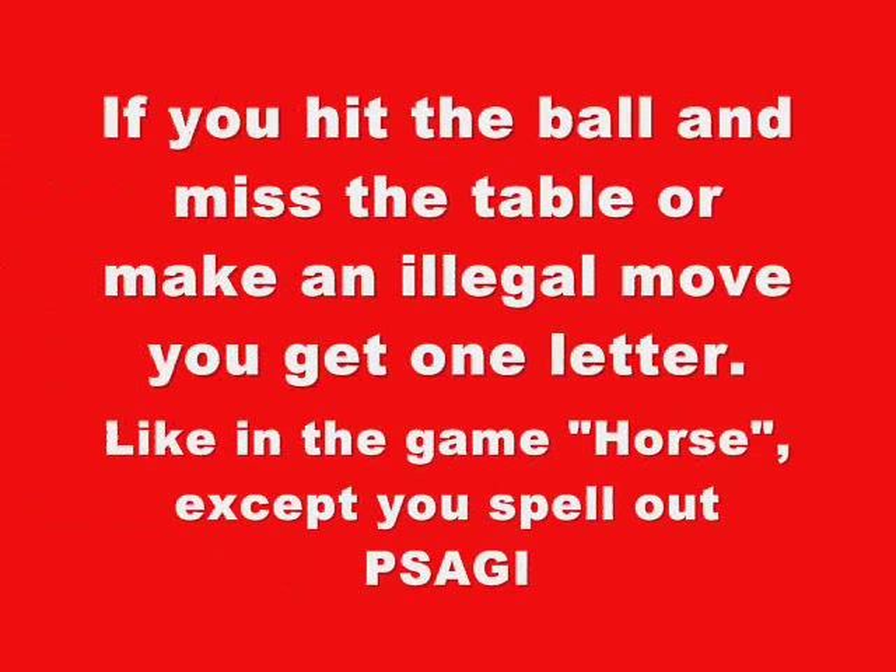If you hit the ball and miss the table, or make an illegal move, you get one letter — like in the game Horse, except you spell out Pasagi.